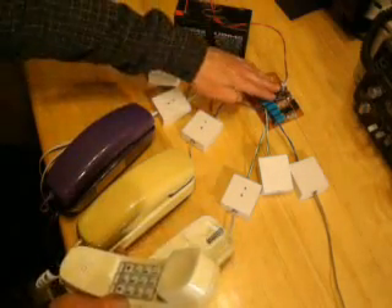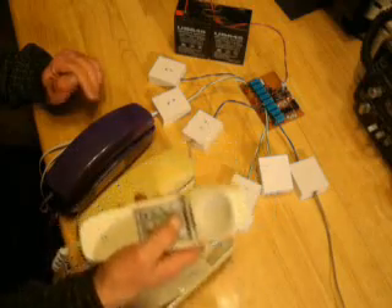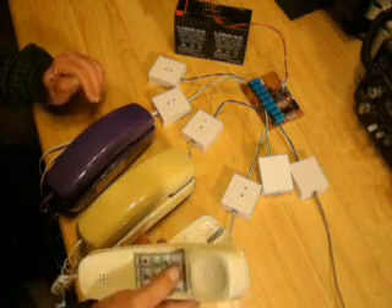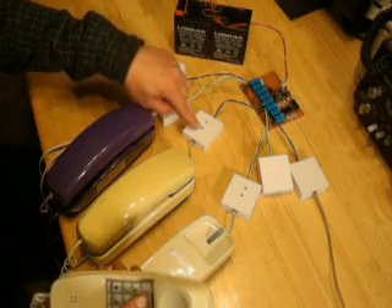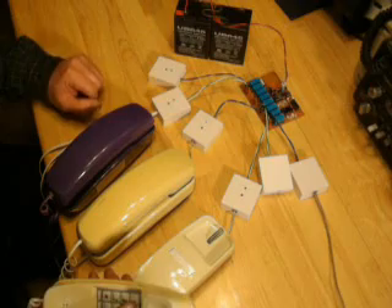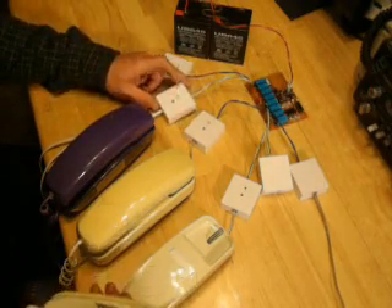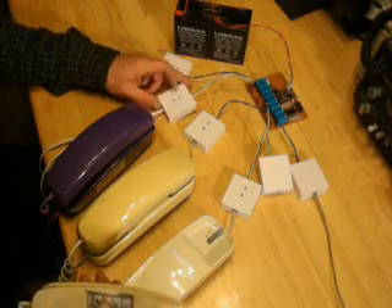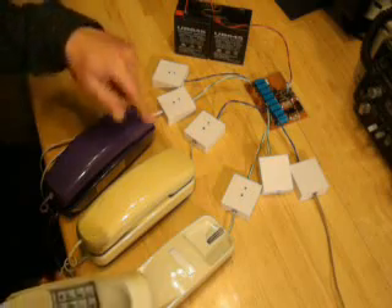I've got a circuit on here that decodes the touch tone from the telephones. When you push a button, it signals one of the other stations. In this case, I'm pushing the two, so station number two is making a tone, and I also added LEDs so that you could see that the station was being signaled, as opposed to another station — this one here would be station seven. I could signal that one. This would be station eight, except they didn't have enough phones to go around.